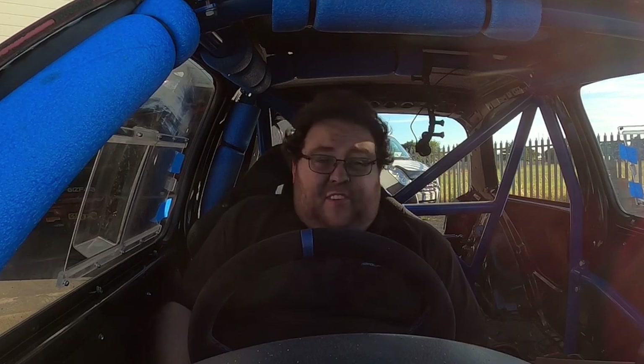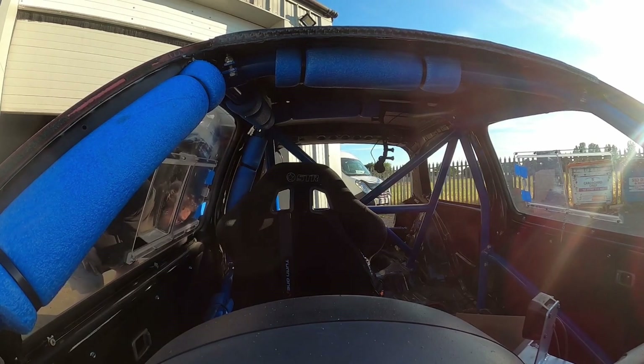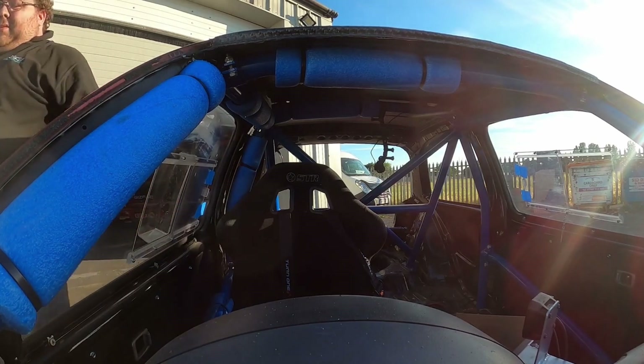I've done it this way because I haven't seen this in the flesh yet, so we're going to see it together. Mate, that has transformed the car just by lowering it two inches.